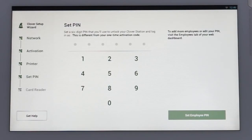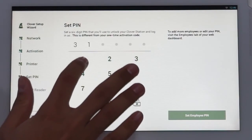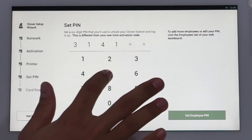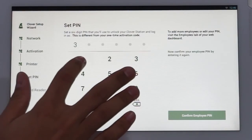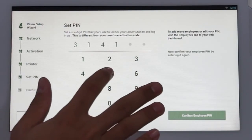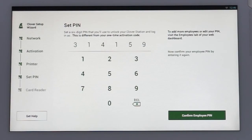You'll now create a PIN which you'll use to access any of your station devices in store. Your name should appear on the screen. The default permissions for this PIN is admin, and you can change your PIN or settings in the web dashboard at any time in the future if needed. Choose a six-digit secure PIN and enter the number. You'll then be prompted to enter it a second time to confirm.